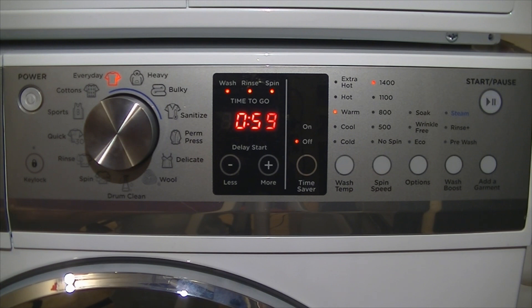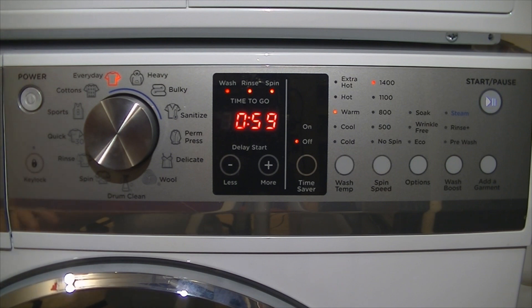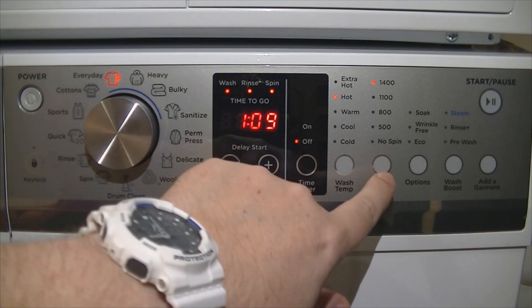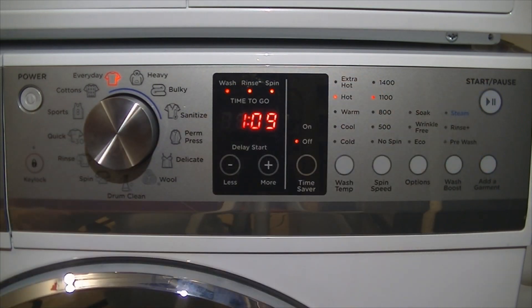Add a garment: simply, once the machine has started, if you push the add-a-garment button it will allow you to open the door and add extra items. So once you have selected your cycle and set your options, you just press start and away it'll go.